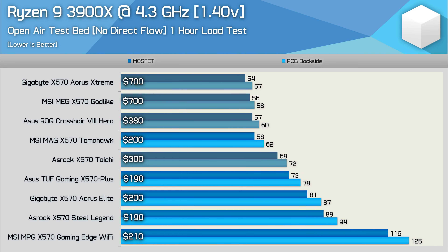Here's a look at the Tomahawk versus its direct competitors at the $200 price point, along with the flagship models from ASRock, ASUS, Gigabyte, and MSI for reference. This paints a pretty clear picture of just how good the Tomahawk is — we're getting flagship VRM thermal performance for $200. As good as the ASUS TUF Gaming X570 Plus is, it simply can't compete with the Tomahawk. It's just a shame we had to wait almost a year to get a good MSI X570 board that doesn't cost $300 or more.